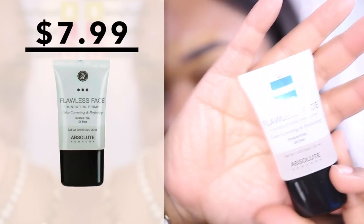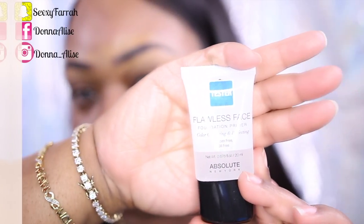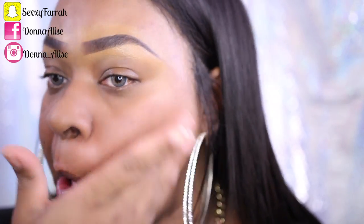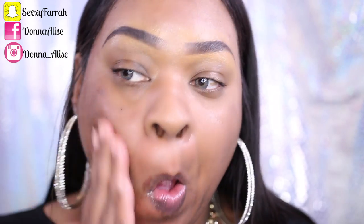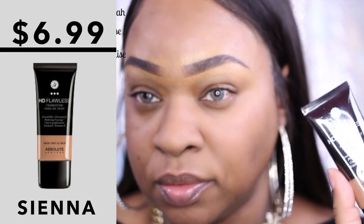This is their Flawless Face Foundation Primer. I'm so sorry, I'm going to have a separate eyebrow tutorial using Absolute New York products coming up real soon, so now I'm going to be using the...